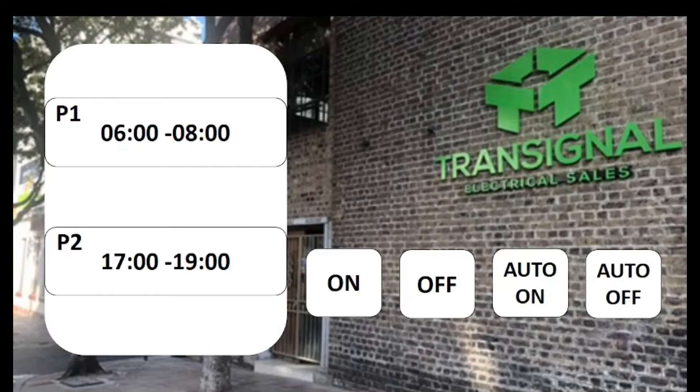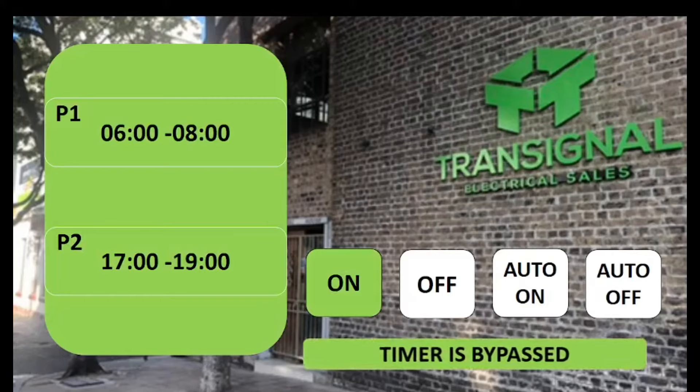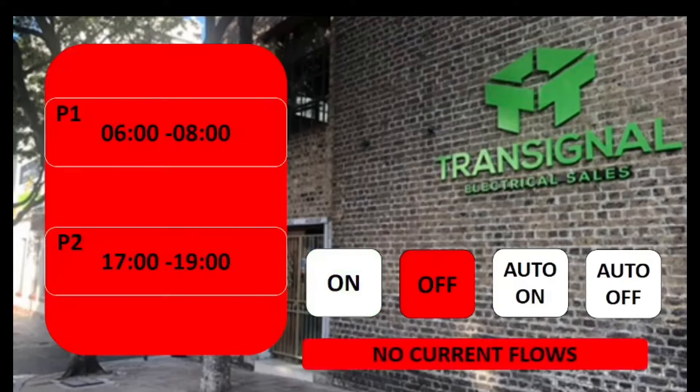The 'on' setting you'd hardly use — if you select on, the timer is bypassed and the geyser will get current 24/7. That's useful if you know there are a lot of people who want to shower. The 'off' option is good if you're going away for a couple of days and you don't want your geyser to run at all.